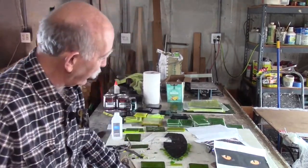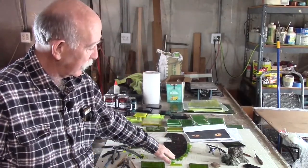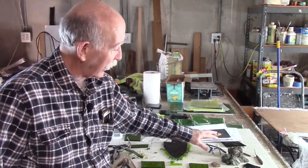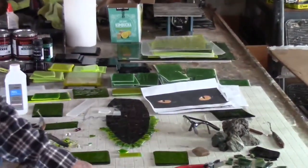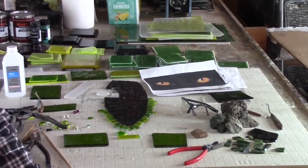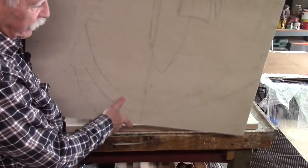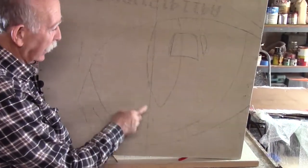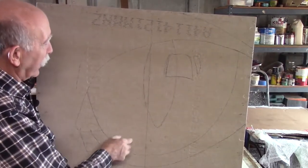Because I'm going to be using both smalti, tesserae, and actual rocks in the piece, I had to do some structural considerations. I will use this hardy board, and you can see I have one of the eyes — just the mapping drawn out on it.